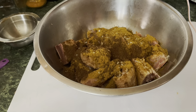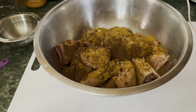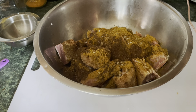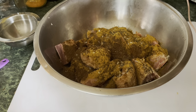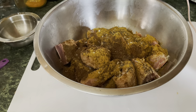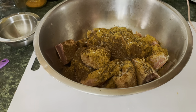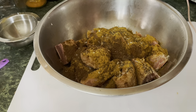You know, garam masala comes with all these spices, but sometimes, especially with meat, they need a little more. So I'm gonna put just a little more black pepper on this. I'm also gonna add a little bit — now this is optional — a little bit of cayenne pepper.